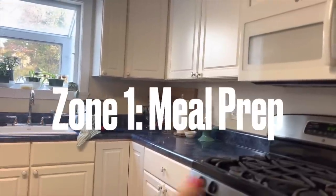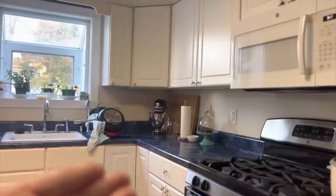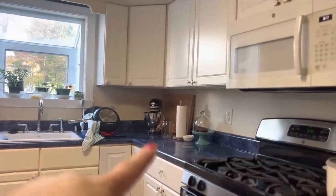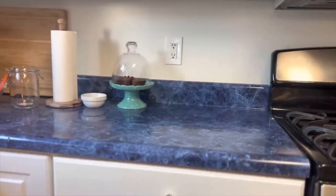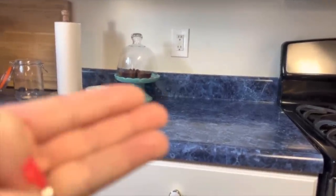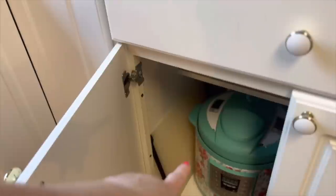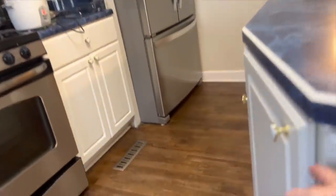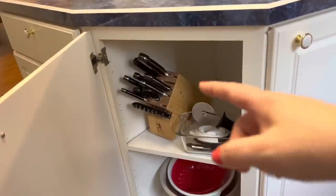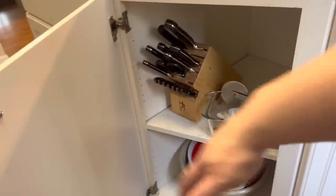I've got a sink and my stove. The counter space in between is what I most often use for meal prep, especially this counter here. So all the meat cutting, vegetable cutting, and fruit preparation when it gets home from the grocery store all happens here. I have my cutting board here — I actually have two, one is in the dishwasher. Right behind me are the knives, and then down there are the strainers for when I wash fruit.